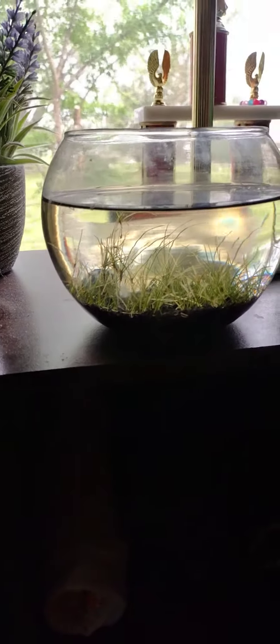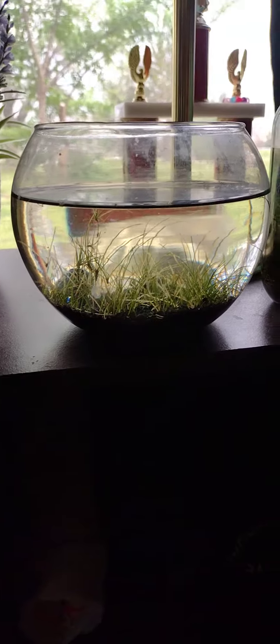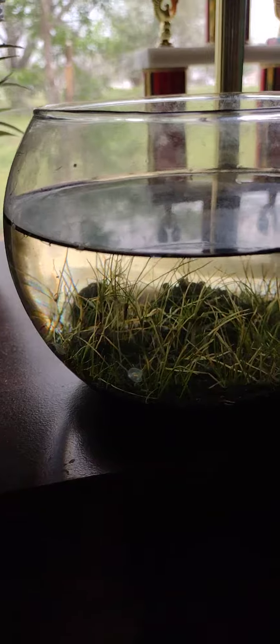I know snails can be both genders, but I did not know that they could literally reproduce with themselves. So I guess this is part one of my 'can snails clone themselves' adventure.